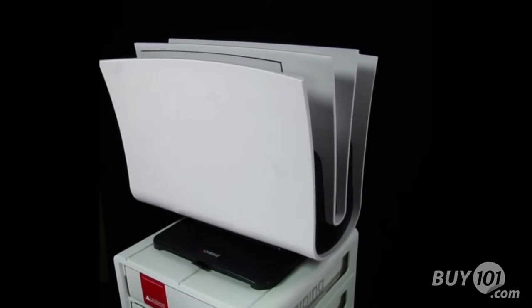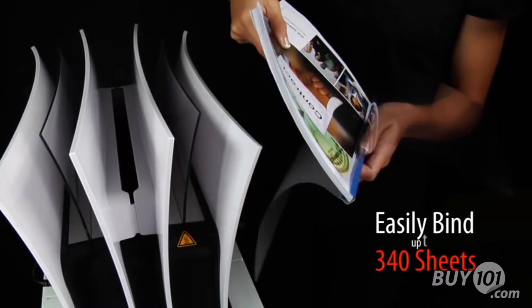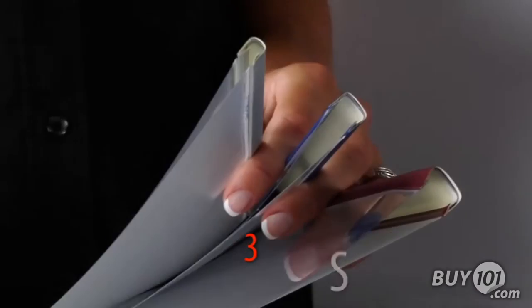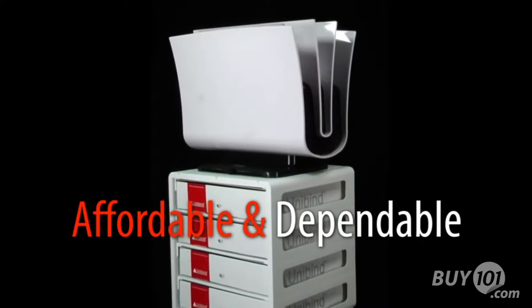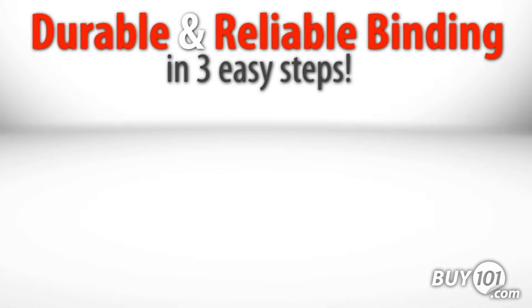With the Unibinder 8.2 and assorted unicovers, you can easily bind up to 340 sheets and crimp up to 120 sheets with three spines to choose from. Extremely economical and always ready to deliver a super strong permanent bond in three easy steps.